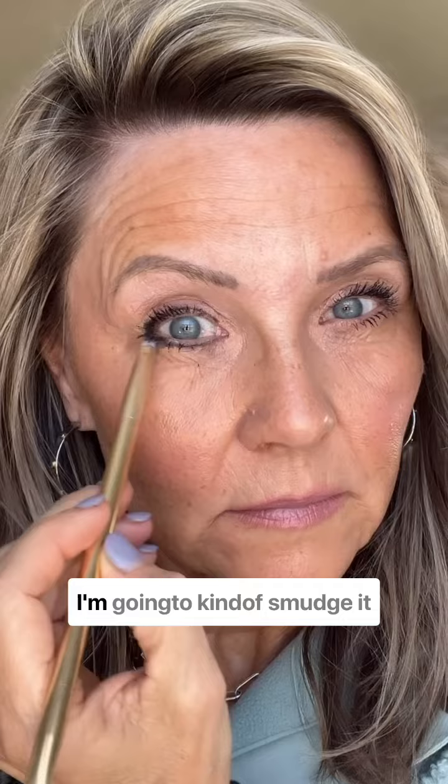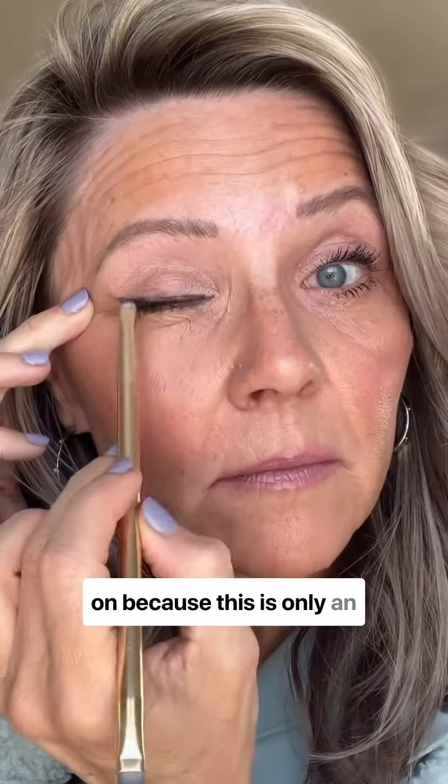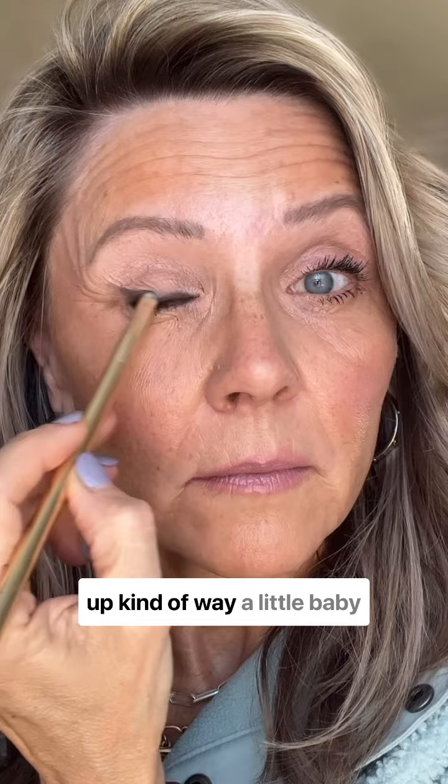You want to make sure that you connect the top and the bottom. I'm going to kind of smudge it out — I didn't put any eyeshadow on because this is only an eyeliner video. I'm going to soften it, and then I'm actually going to use that gel eyeliner and pull it up kind of like a little baby wing. Isn't that cute?